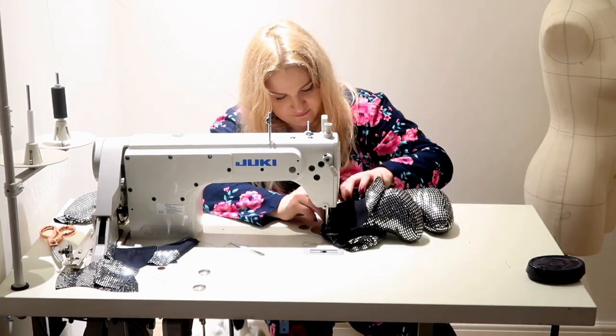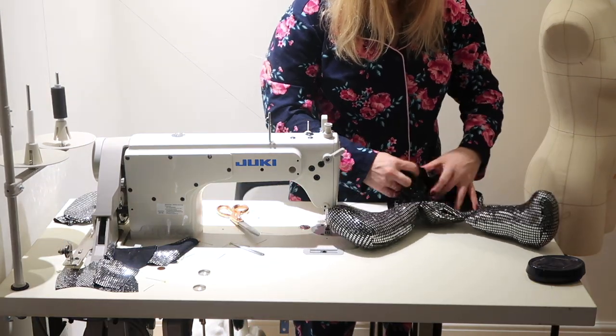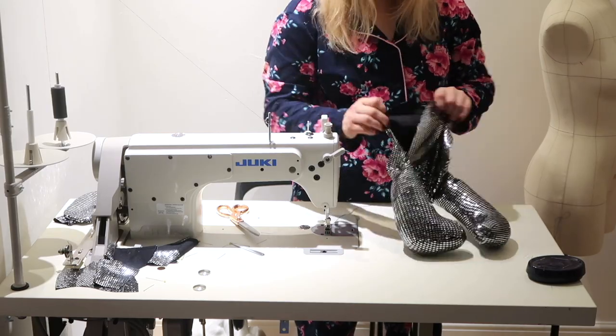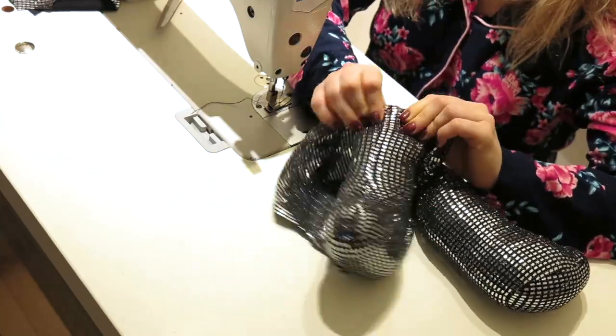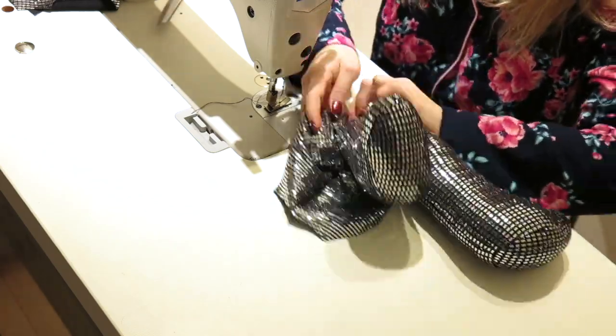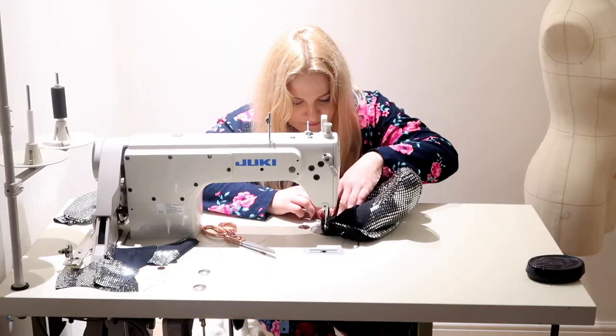Then I attach the front body, moving from the bottom of the bodies all the way up to the neckline. It will be a bit more complicated if you've chosen cotton fabric rather than the stretchy one like I am, so you would have to maneuver more — however anything is possible, so do not worry. After I've done the bottom I will have to join the side parts together.